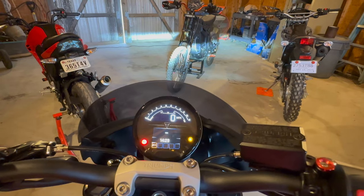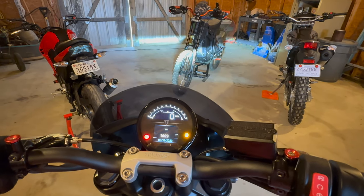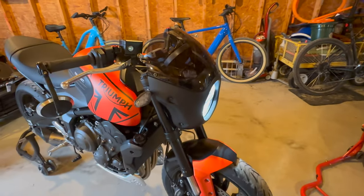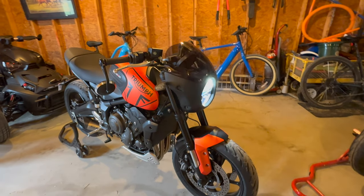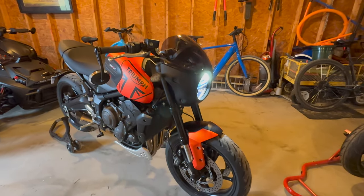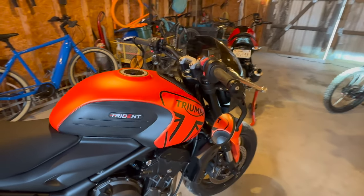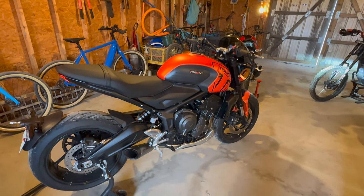I have not been able to test it yet in terms of how it deflects the wind, so I'll have to get back to you on that one. Overall I think it suits the character of the bike fairly well. Some people prefer fly screens, but I'm a big sucker for that 50s and 60s retro look, and together with the bar-end mirrors and the round tank, it just looks pretty amazing.